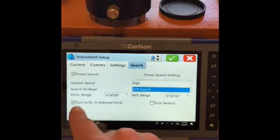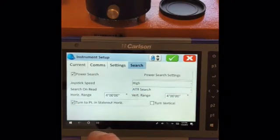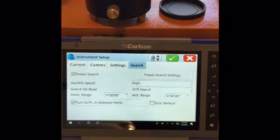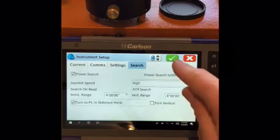This is 'turn to point in stakeout horizontal,' so we'll select that. We'll leave the joystick speed on high. And there we have it — green check.